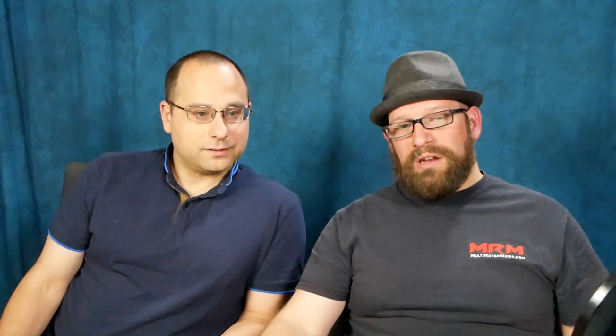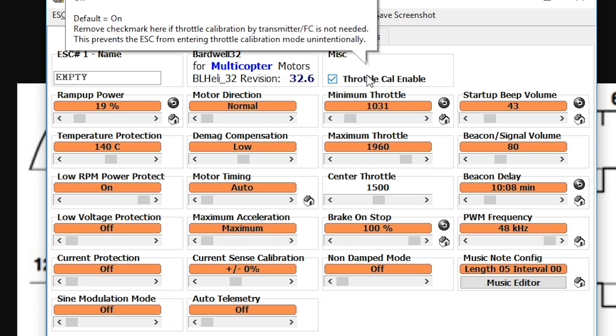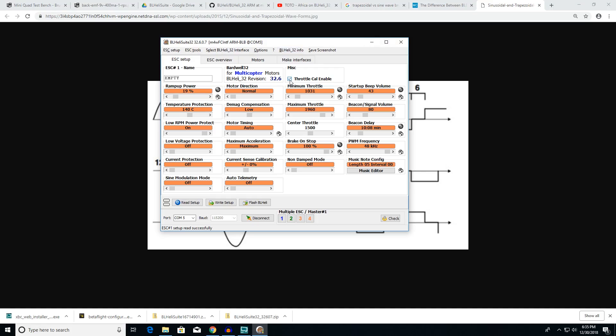There's one more: throttle cal enable. If you uncheck that, the calibration sequence won't work — you can't do an analog calibration. If you accidentally uncheck it and try to calibrate your motors by jacking the throttle up, the motors could go full throttle. If you're using D-Shot, it doesn't matter — you can turn it on or off freely.